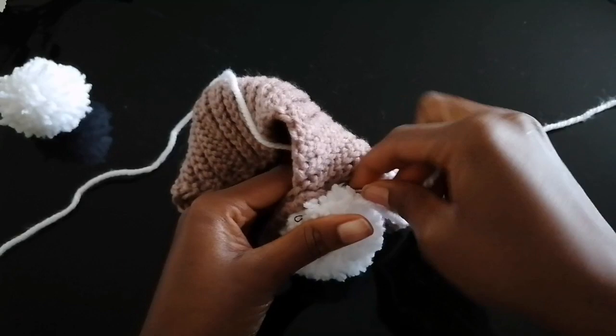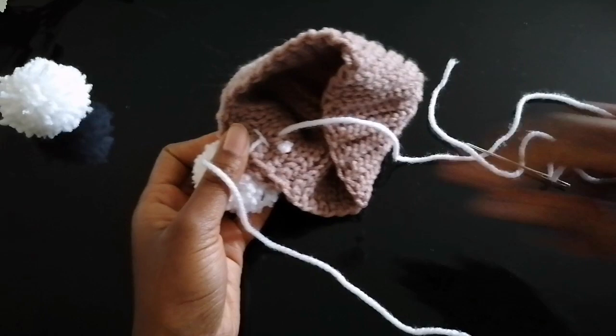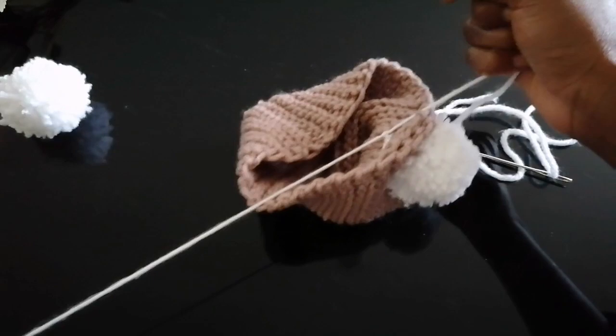If you haven't subscribed to my channel, please subscribe before you log out. Thank you so much for watching until the end — I truly appreciate you. Finally, the shoe is done! See you next time, goodbye!